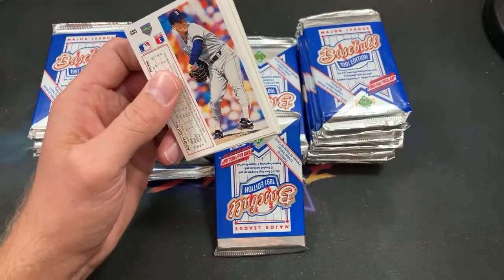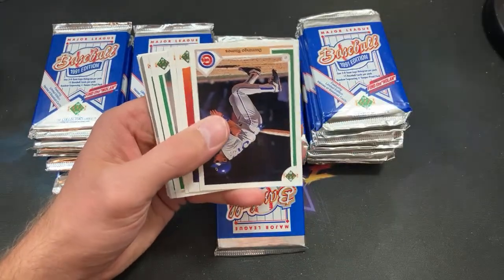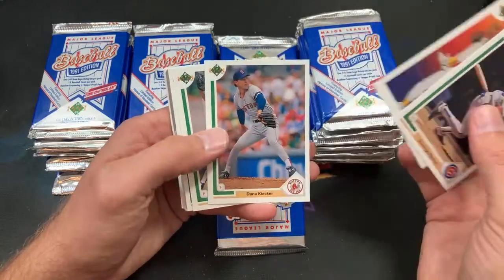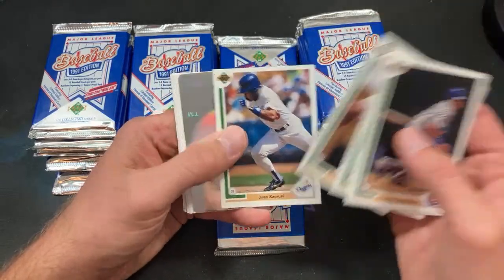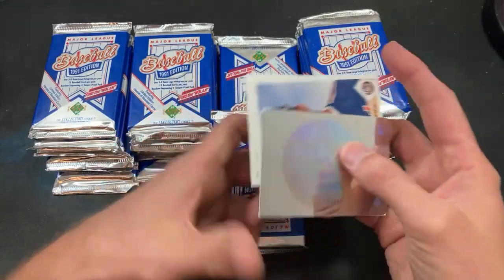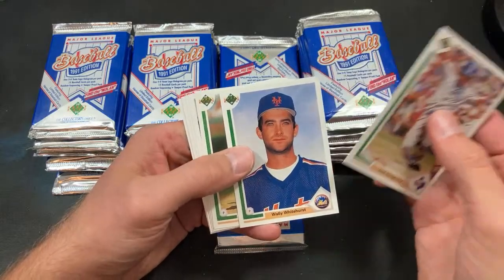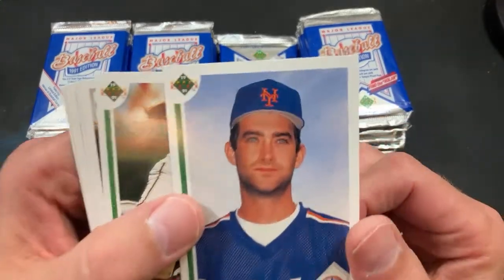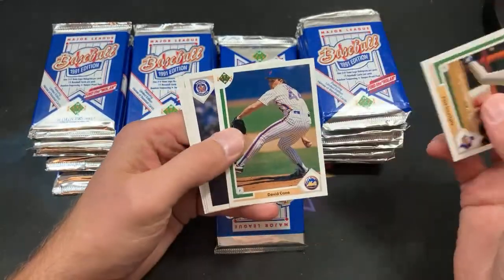You got to pay homage to the better unibrows. Domingo Ramos, Dave Stewart shows up. Bali Bonds also having the time of his life. Now a Mariners hologram — for Paul L.